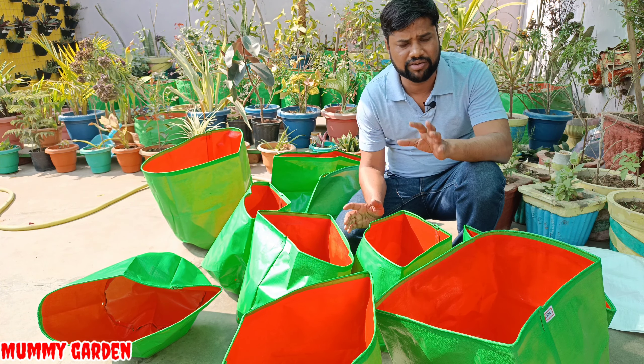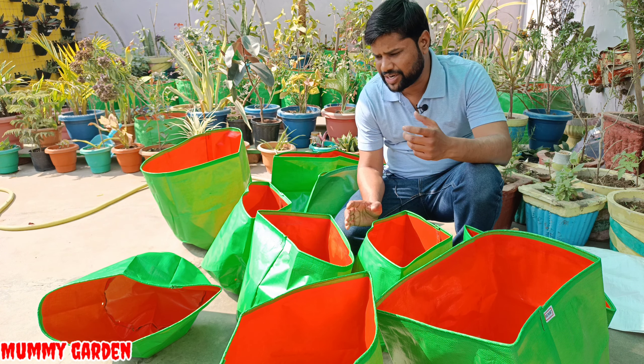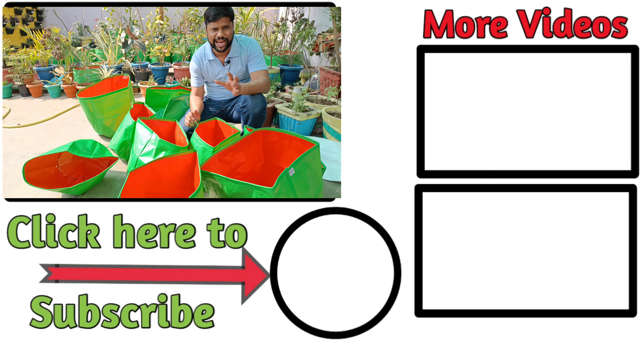You can check our channel — I have added a lot of videos on grow bags. We will try to purchase more grow bags for a comparison video. If you like this video, please like it, share it, and subscribe to the Mommy Garden channel. Thank you very much.